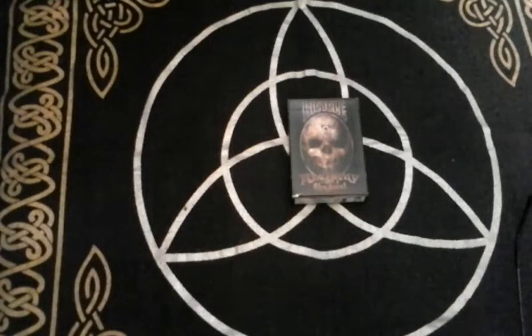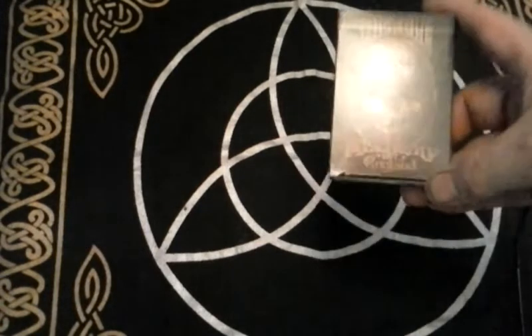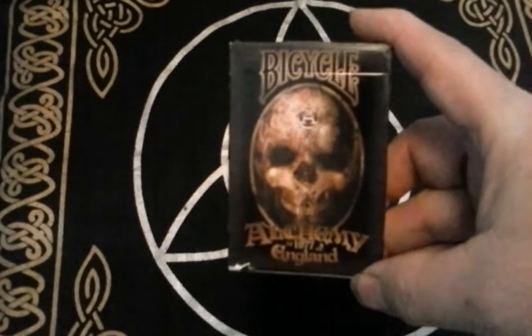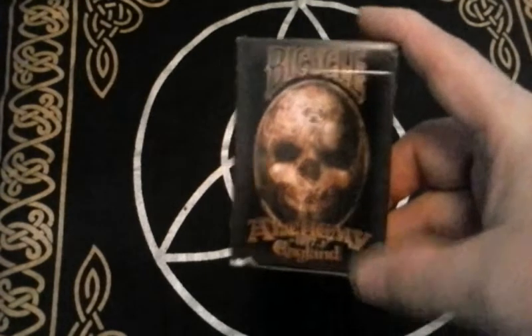Well, greetings! This is Ralph back again, and in this video I'm going to do a review of the Bicycle Alchemy playing card deck. This is the Alchemy 1977 England deck of playing cards.